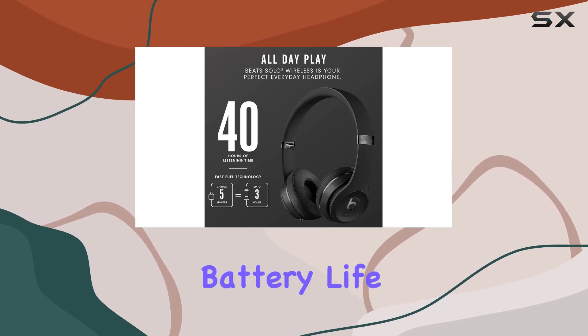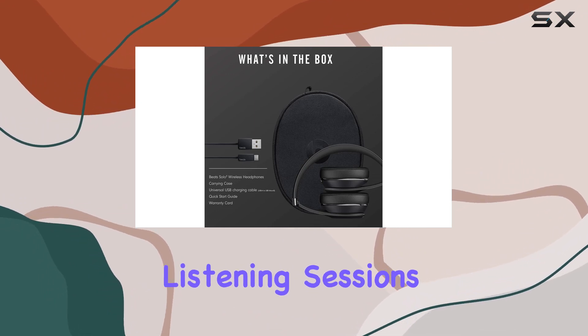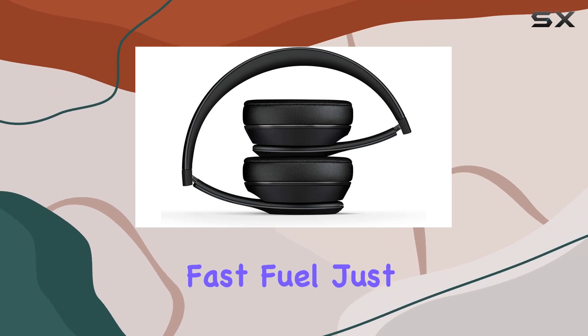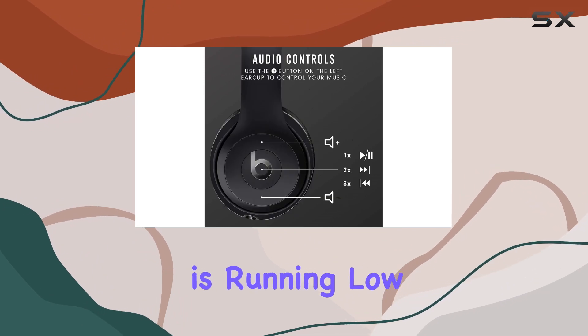With an impressive 40 hours of battery life, the Solo 3s are your ideal companion for those long listening sessions or daily commutes. And here's the game changer — Fast Fuel. Just 5 minutes of charging gives you a solid 3 hours of playback when the battery is running low.